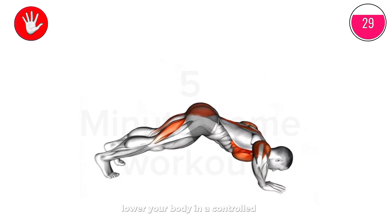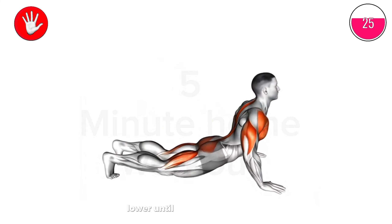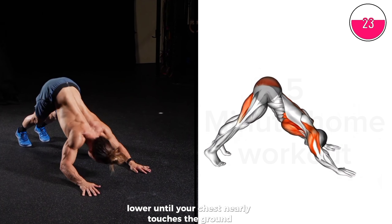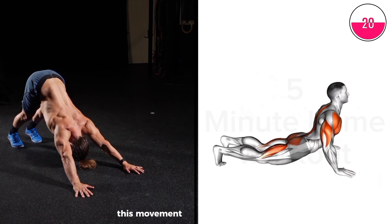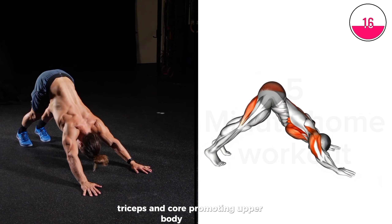Lower your body in a controlled manner, keeping elbows close to the torso. Lower until your chest nearly touches the ground, then push back up to plank. This movement engages the chest, triceps, and core, promoting upper body strength.